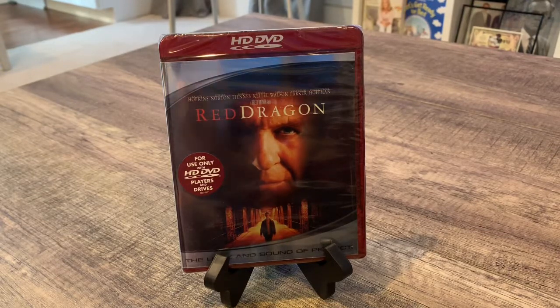But for DVD collectors and movie collectors, it is a really cool format to collect, because it's getting harder to find and stuff.